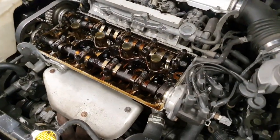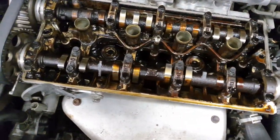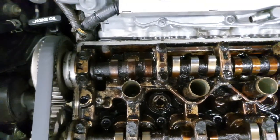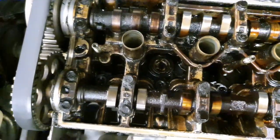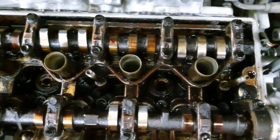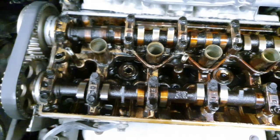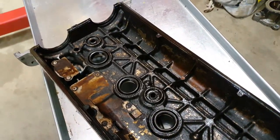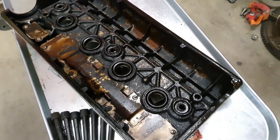So the cover's off now. I was actually expecting it to look a whole lot worse than it is - there's a bit of carbon build-up. Looking through the cap I thought it was going to be really really crap, but not too bad, just a bit black. Inside the cover, just a general old carbon build-up but nothing too extreme.